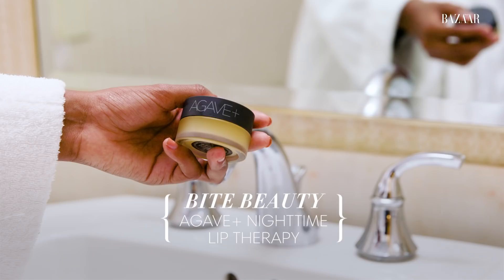Another really important key is not forgetting to take care of your lips. I really love this — it's by Bite Cosmetics and it's the Agave Lip Balm. I think the lips are also a really important part of the nighttime skincare routine.